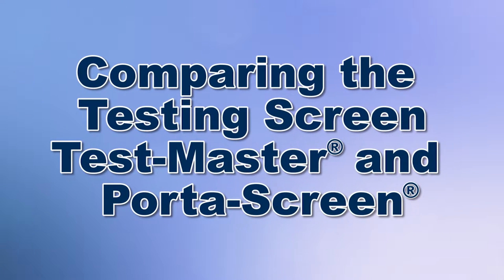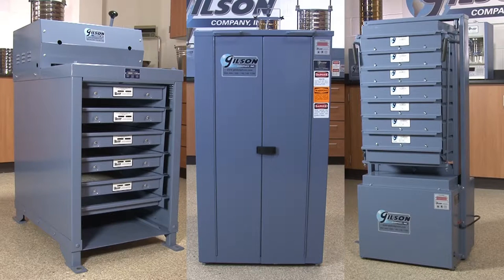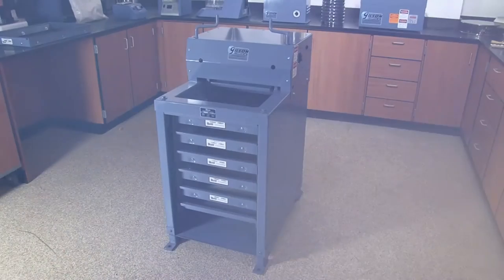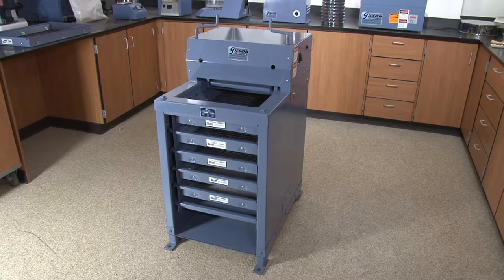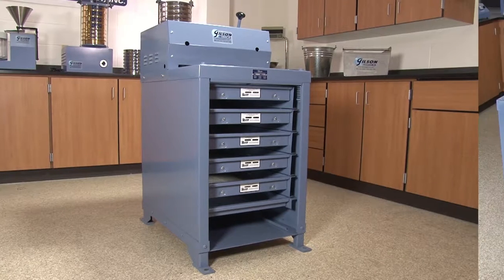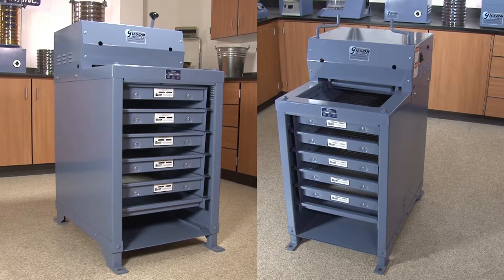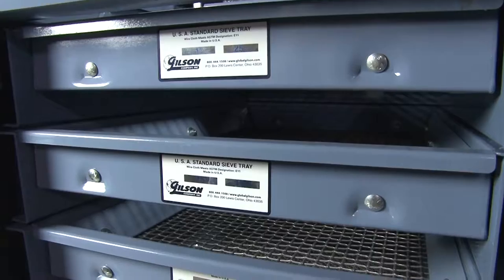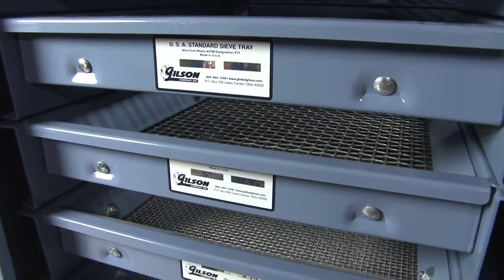When your lab needs accurate and reliable particle size determinations, Gilson is your best choice. Testing screens have been the gold standard for particle sizing of large samples for over 75 years, and Gilson offers several models to choose from. The Gilson TS1 and TS2 testing screens are designed for busy high production settings and will quickly process up to a cubic foot of material into six size fractions in as little as five minutes.